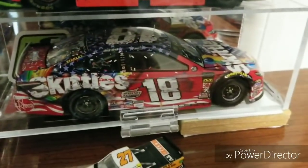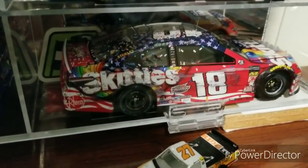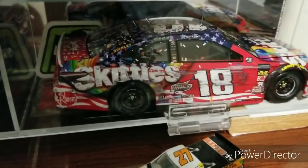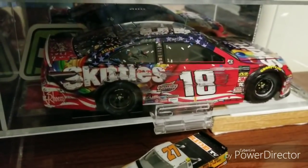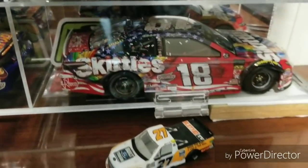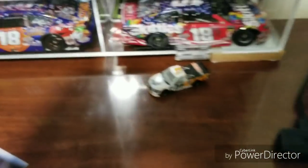Moving on again to Kyle Busch's Number 18 Skittles Chicagoland win — what a great finish that was and a great die cast. Lionel did a pretty good job on it. I picked that up at the Lionel Racing event, also in the Elite, with the blown out tires and blown out fenders and all. Another fantastic die cast done by Lionel.